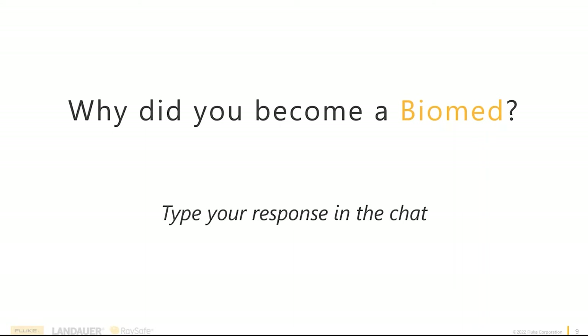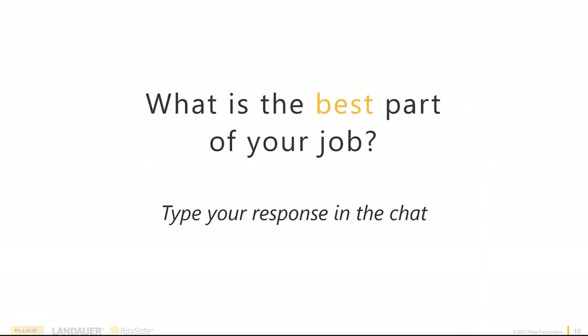Do you want to move on to the second question? These are all great answers — thanks for participating. A couple of you highlighted why you joined. Is that also the best part of your job, or what is the best part of your job? One of my favorite parts about the job was always getting a piece of equipment working — being the hero. It was always cool being at a facility when something went wrong while you were there and being the person who came up with a solution.